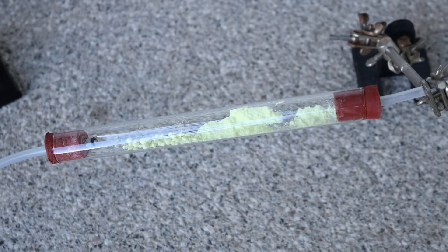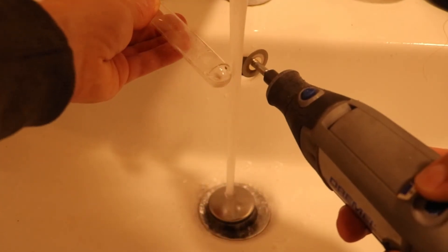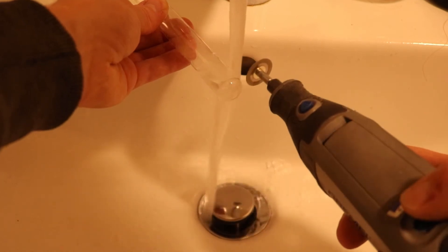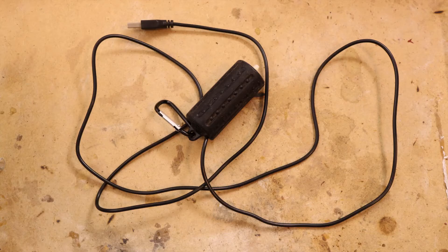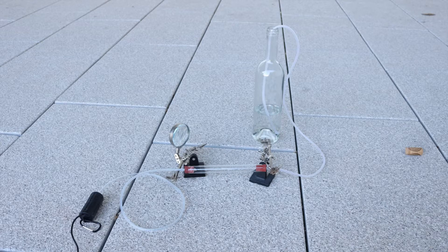To burn the sulfur I will put it into a reaction tube with air coming into one side and the sulfur dioxide coming out the other side. This has to be done outside because sulfur dioxide is poisonous. For the reaction tube I just removed the bottom of a test tube. For the air I used the aquarium air pump from my nitric acid video, and to connect everything I used rubber stoppers and tubes.